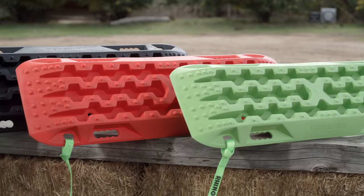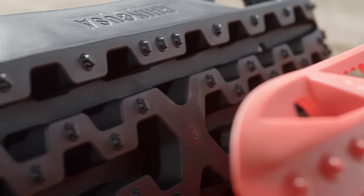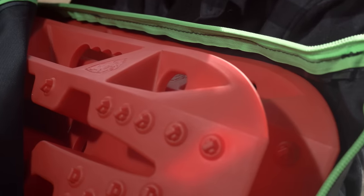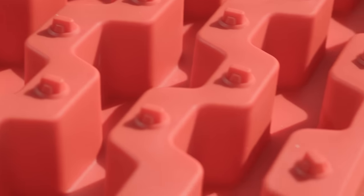They measure 13 by 42 inches, are made from fade resistant reinforced nylon tracks and can withstand up to 10 tons of pressure without failing. The Rhino Recovery Traction Boards come as a pair and feature two built-in handles on each side of the board.